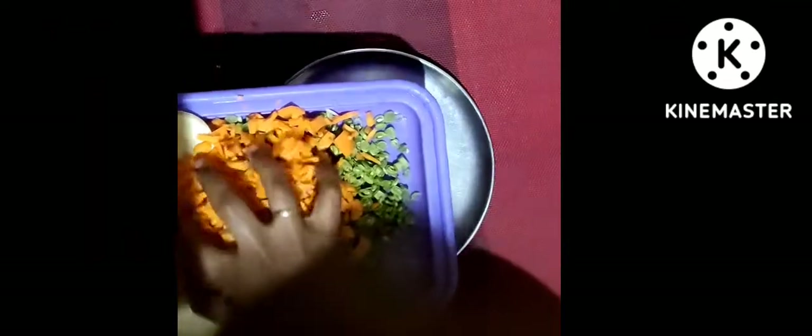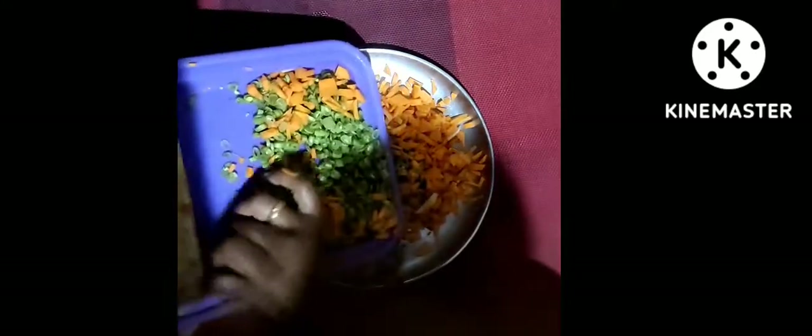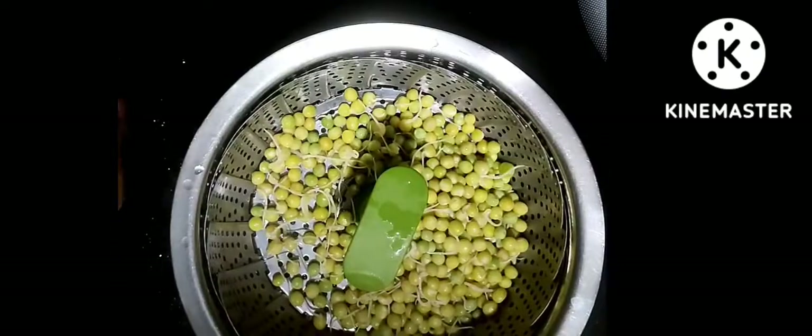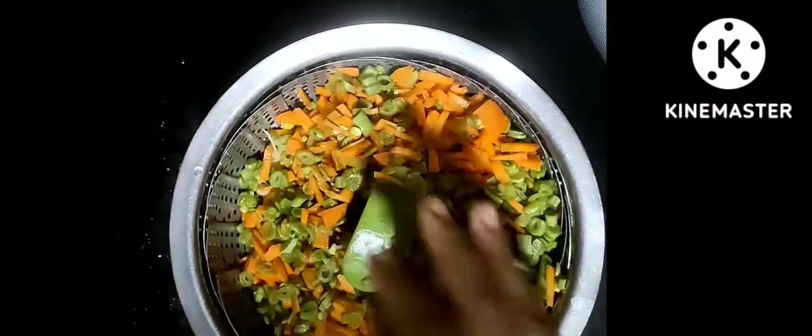I will cut the vegetables in one plate. I will cut the carrot in one plate. I will cut the steamer in the pan and cut the carrot.